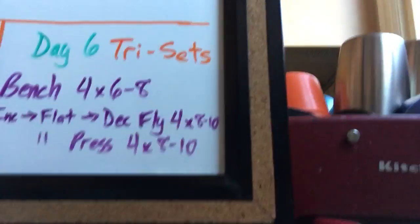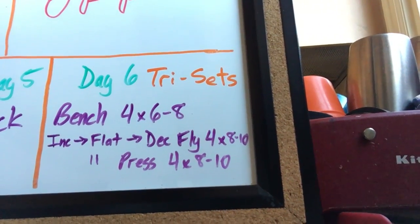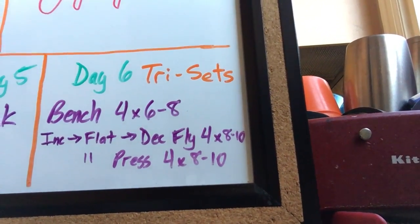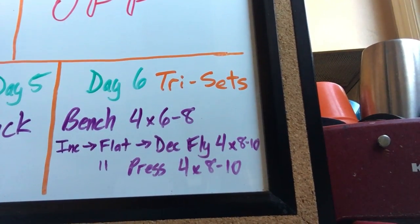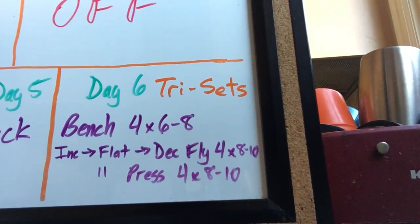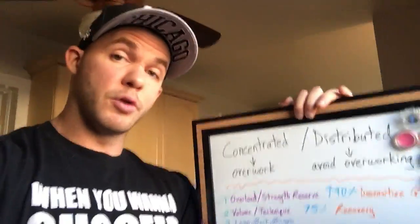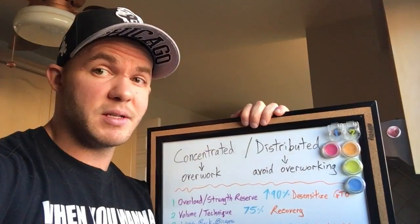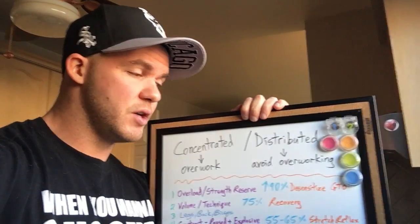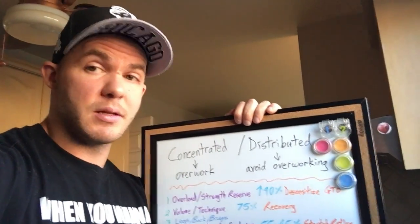The last day uses tri-sets — a mechanical drop set and pre-exhaust all in one. We go from incline to flat to decline with a fly to pre-exhaust the chest in a mechanical drop set fashion, from a position of advantage to disadvantage, top to bottom. Then we repeat that sequence for the presses — post-exhausting the muscles and fatiguing them with compound movements, because you're stronger on compound movements and can subject the muscles to higher levels of time under maximal tension. Those are just two strategies of concentrated loading.